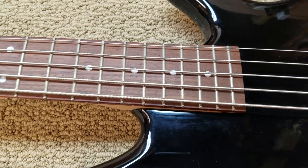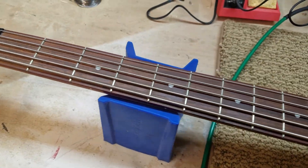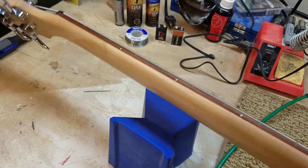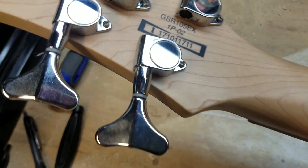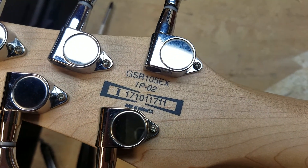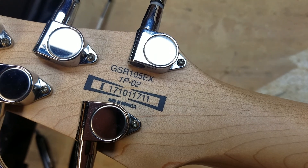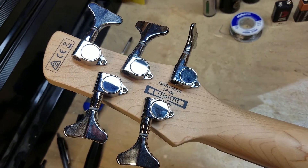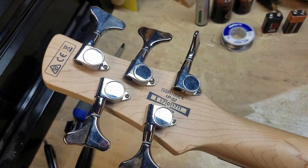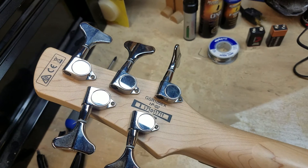Rosewood fretboard — my bad — Maple Neck. GSR 105EX, 1P-2. It's a 5-string bass. I think these are Ibanez machine heads. I'm not too sure. They're not branded, so.